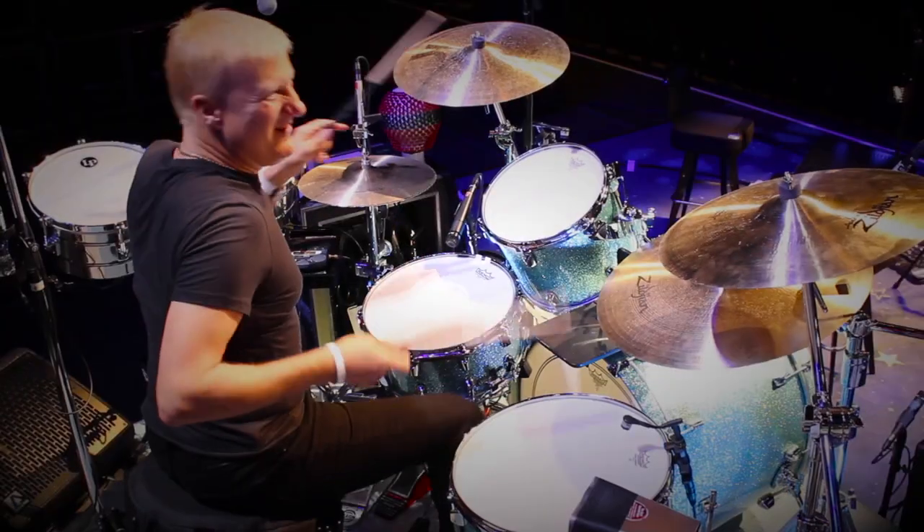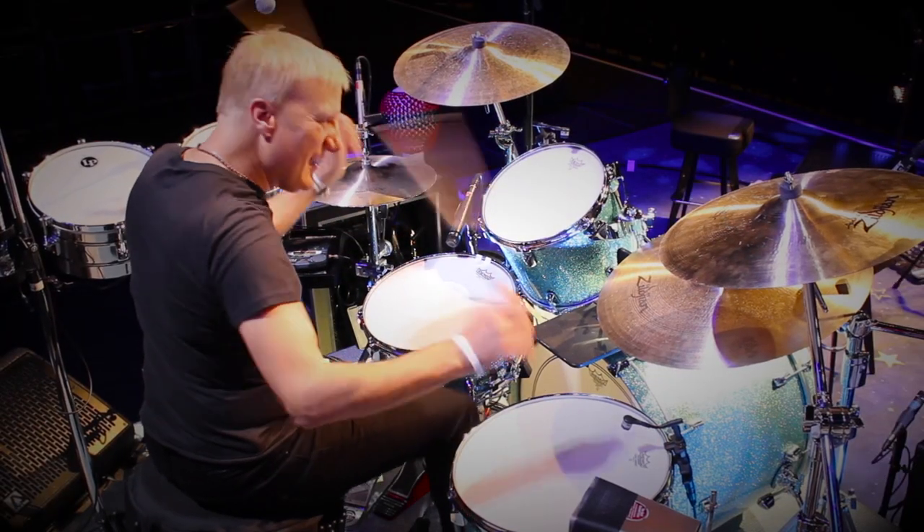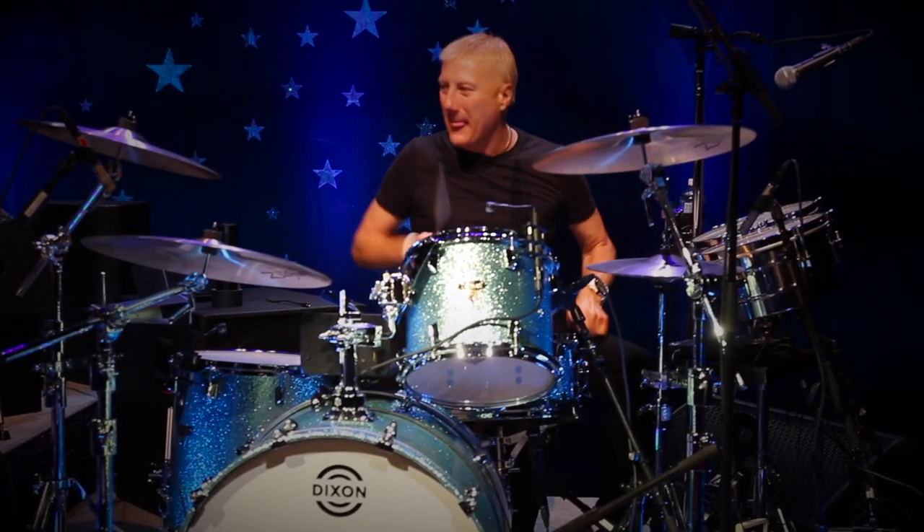Hello, everybody. It's Jim Uding, Product Manager for Dixon Drums, live from Indianapolis at PASIC 2014. It's been a big year for Dixon. The primary reason for that is the signing of Greg Bissonette, everybody's favorite all-around unlimited drummer.